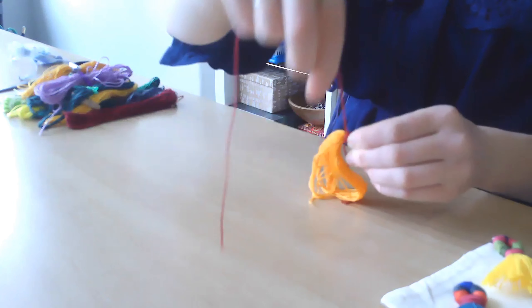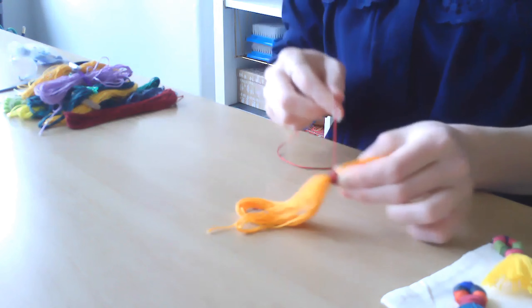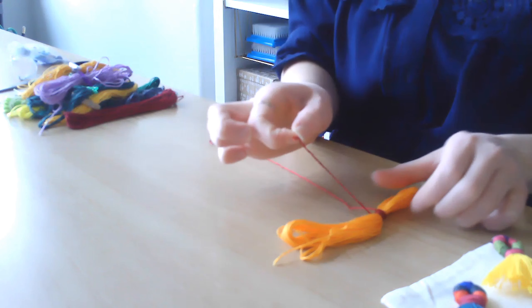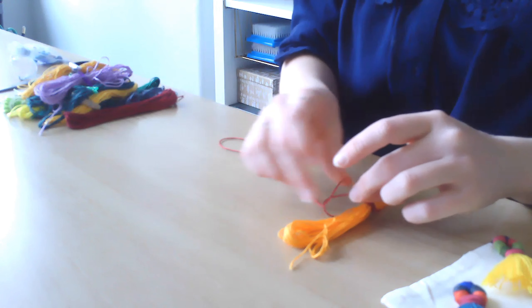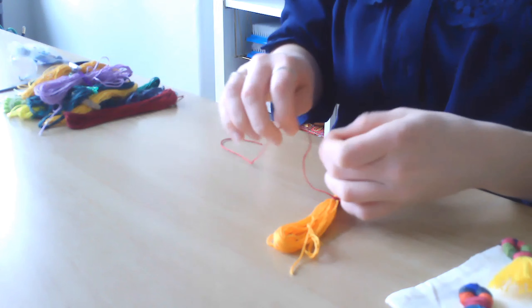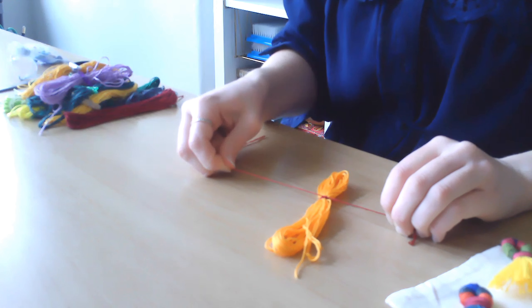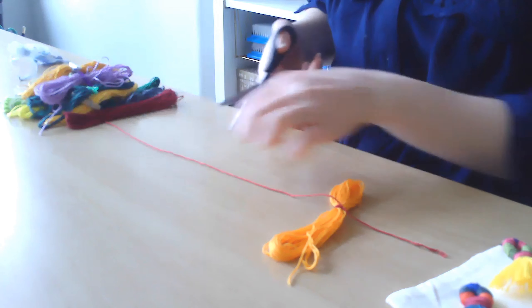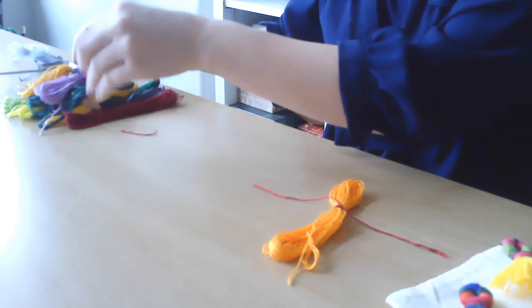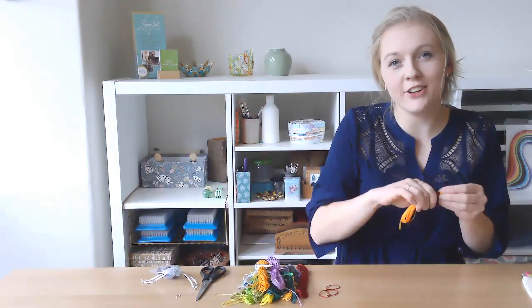You can overlap some sections to make it thicker. Once you feel like you've got enough color, tie it off using the bit you remembered not to cut, tying a double knot just as we started at the beginning. After that, cut some of this embroidery thread but still leave a little length, because it's neater to tuck this color underneath the next color rather than trying to chop it off right near the knot.